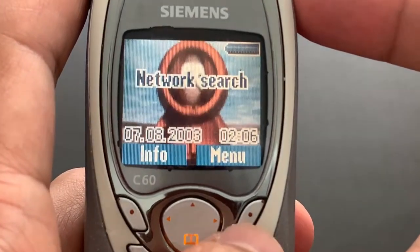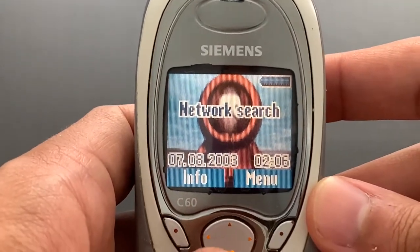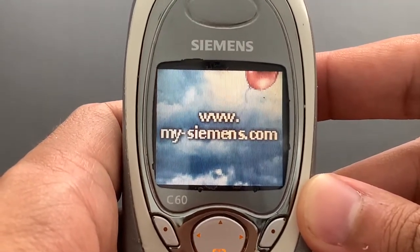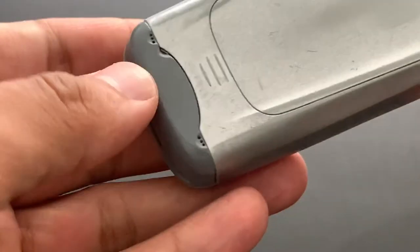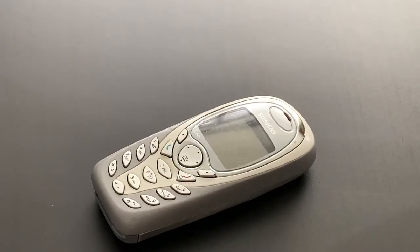That's it, that's all for this phone. I can turn it off — you can see what it looks like. It goes beep, shows some bubbles, and shows my-siemens.com, which I don't think works anymore. That's the phone — Siemens C60. And now let's go for those ringtones. I hope you like the video. See you next time. Bye.